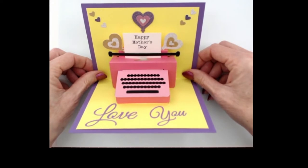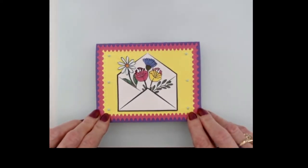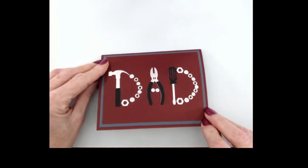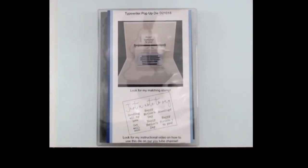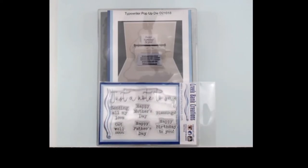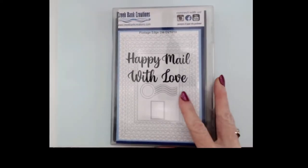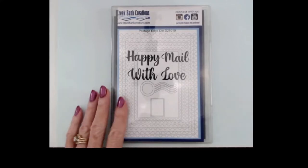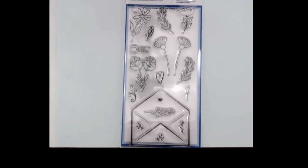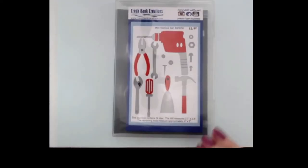Here are two others that I did. I did a Mother's Day card — that's the outside — and I did a Father's Day with the mini tool set. The products I used on these cards were the Typewriter pop-up die set, and there's a stamp set that goes with it that says 'just a note to say.' I also used the Postal Edge die set, the Going Postal Envelope stamp set for the flowers, and the mini tool die set. Those are all Creek Bank Creations products, and you can find them at www.creekbankcreations.com.